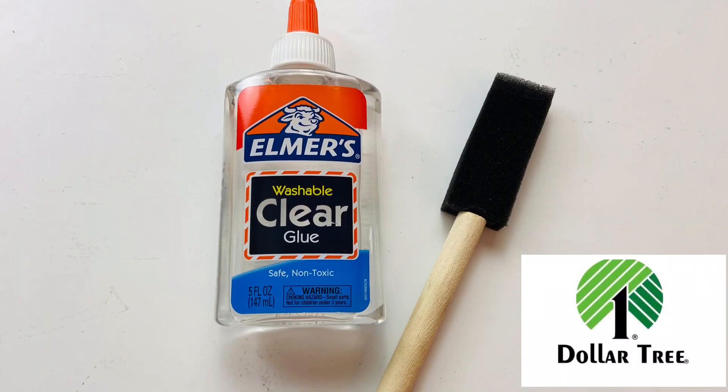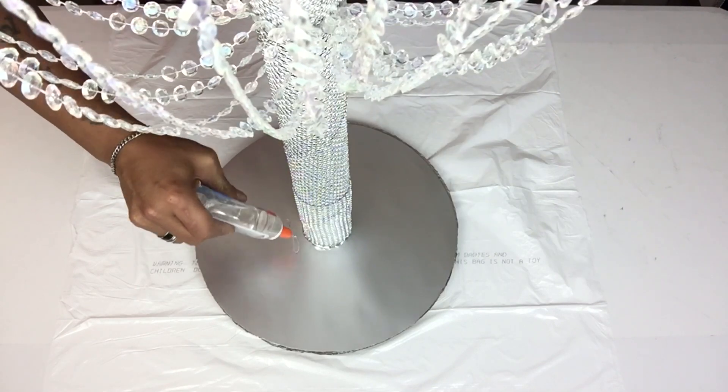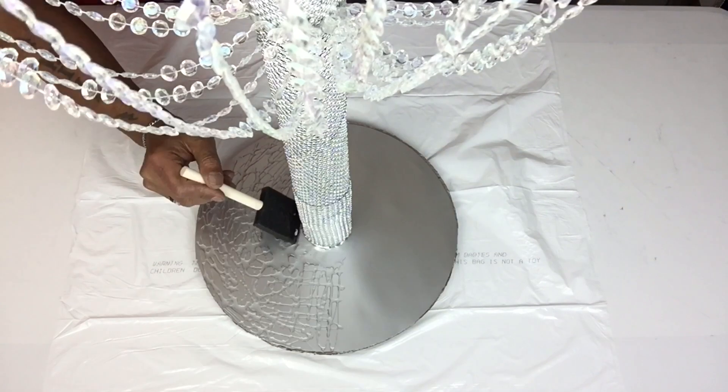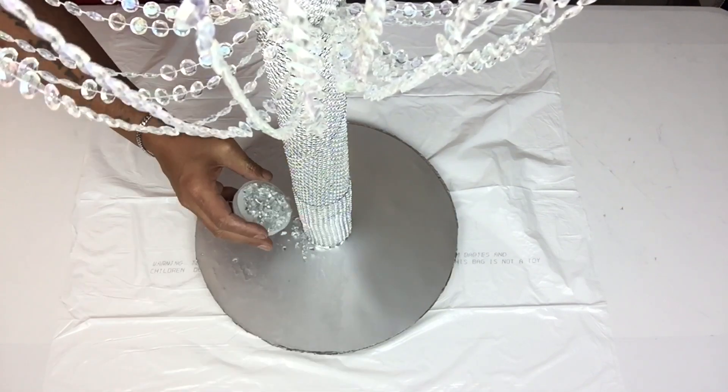Next I'll be using clear school glue and crushed glass and I'll be applying it to the bottom of the base. I applied a generous amount of school glue and crushed glass, and once it was dry I went back two more times with the school glue, applying a generous amount with drying time in between.